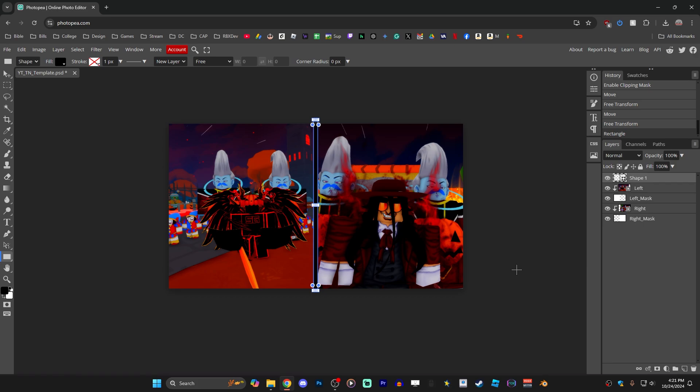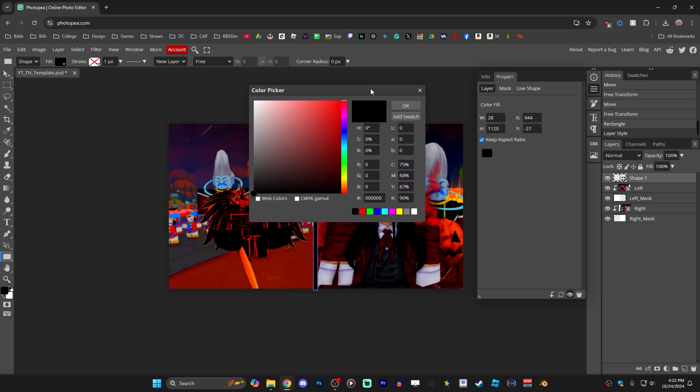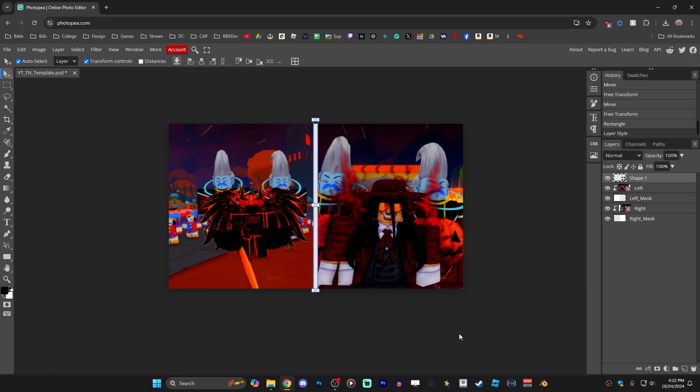Drag out your rectangle until you're happy with it and let go to place it. The default color is a bit dark and hard to see against the background, so change the color by making sure its layer is selected, then clicking the Properties icon to open the properties window. Select Layer and you'll see the color field — click the color picker to bring up the color picker window and select your desired color. Press V on the keyboard to return to the Move tool, close the properties window, and check your work.